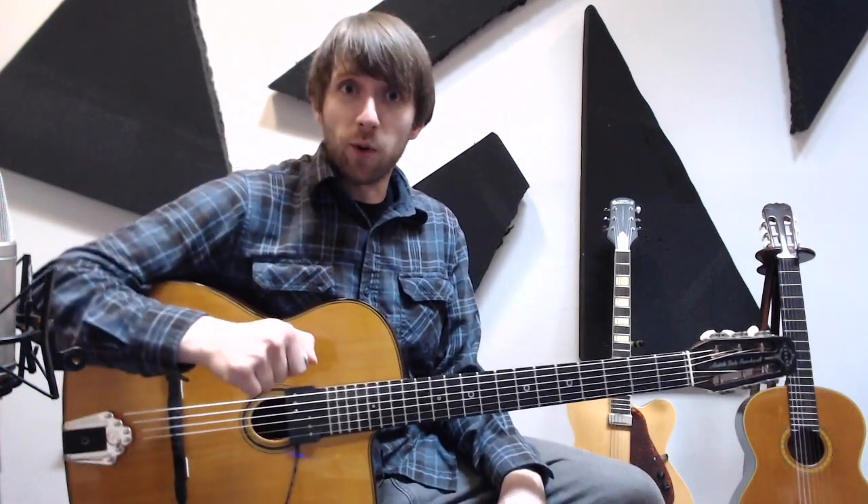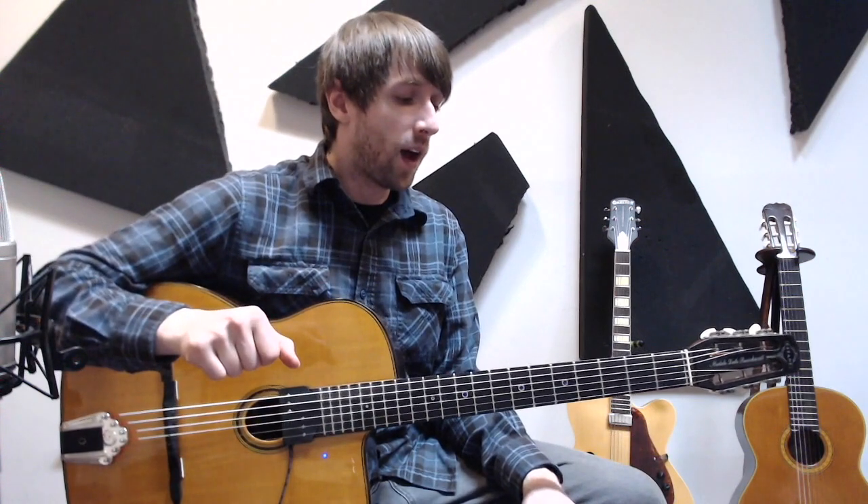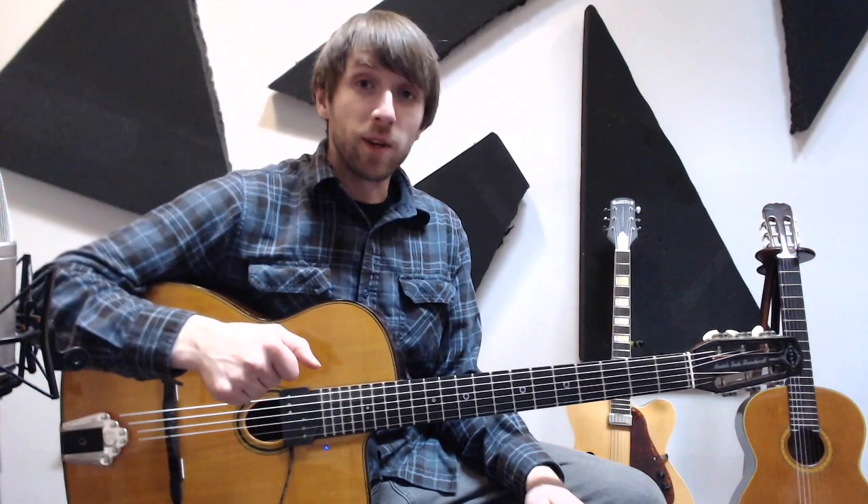I hope you enjoy. This is my first full-length guitar lesson video that I've done. I've done short ones, so I'm open to comments and criticism. Please be nice, though. I hope you enjoy, and here we go.